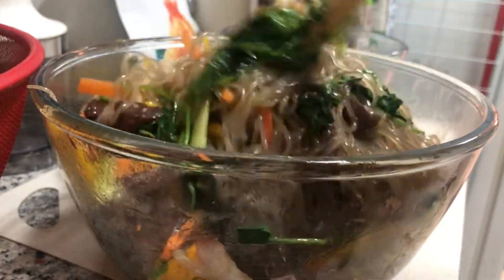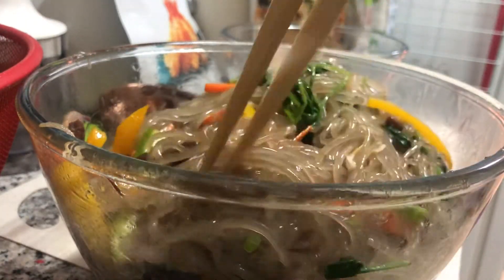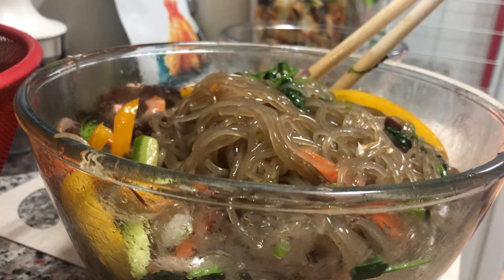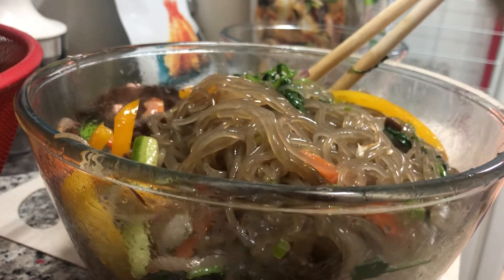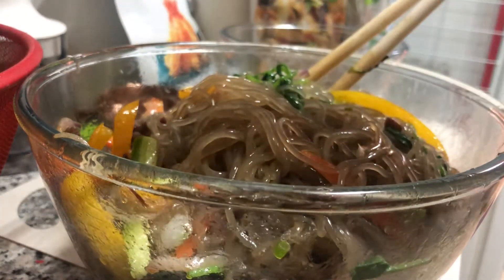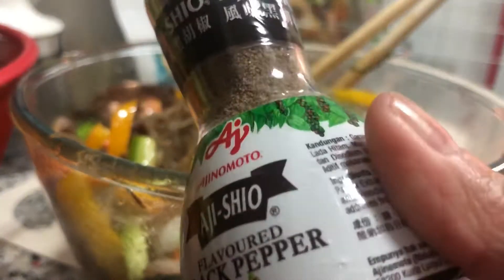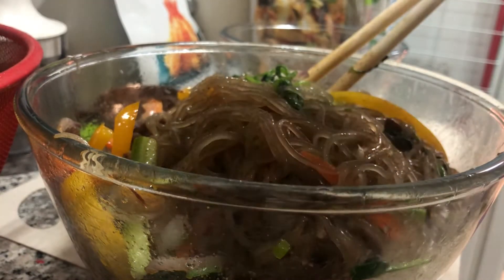So everything is mixed like that. I think everything is on the bottom. I'm going to put a little bit of addishol — it's a flavored pepper. I'm just going to put a little bit of addishol, and of course a little bit more salt.